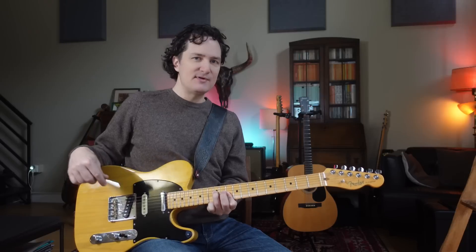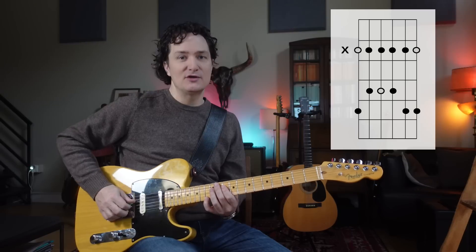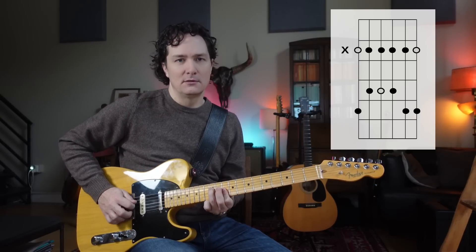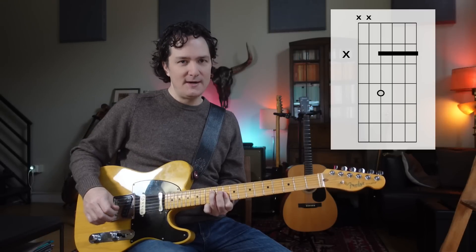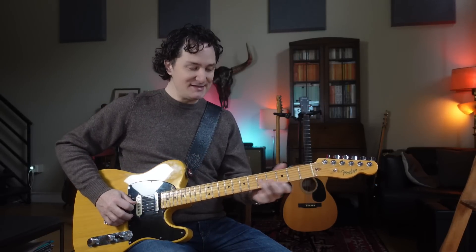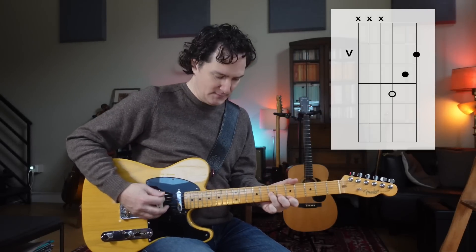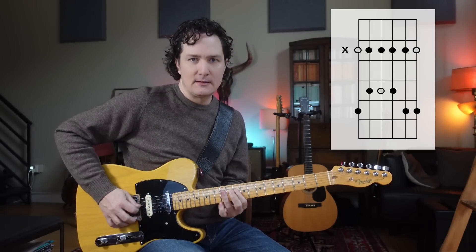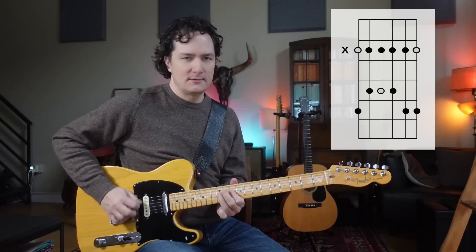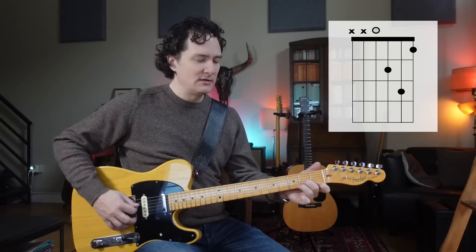Remember that whenever we're in the stairway shape, we have our easy minor pentatonic shape that we could use to create little licks that connect to the chord shape. So let's say we're open, diagonal line, stairway, diagonal, open.